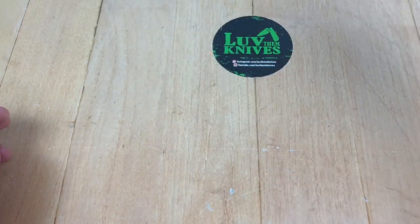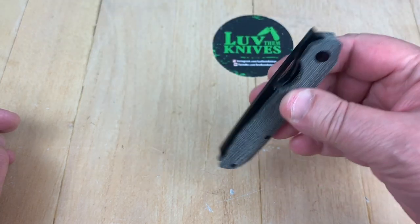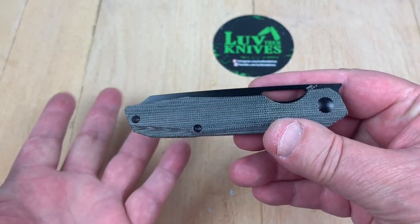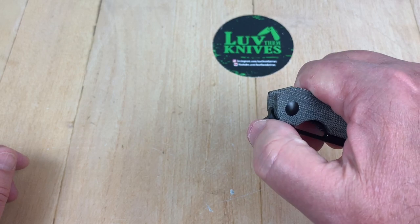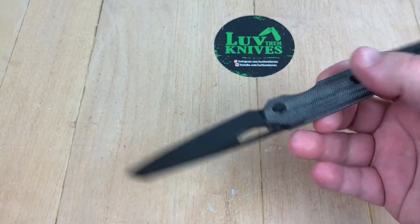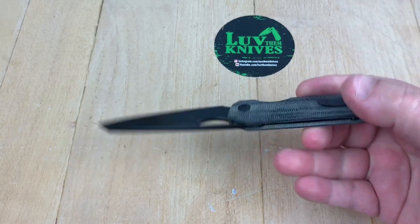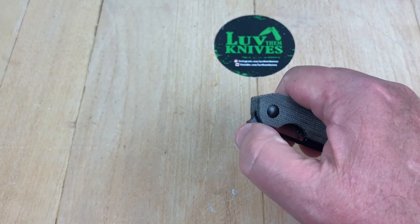Very open, very light handle — neutral ergos are fine. Reverse grip is easy. Easy to find the balance point. Let's see what the design flow is like — blade to handle length is plenty. The detent is not real strong, but it's not going to accidentally come out. You've got to really hit it pretty good. It's right with what it needs to be because you need to be able to do that front flip.